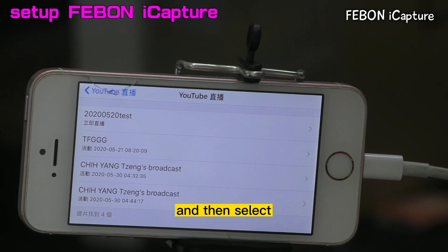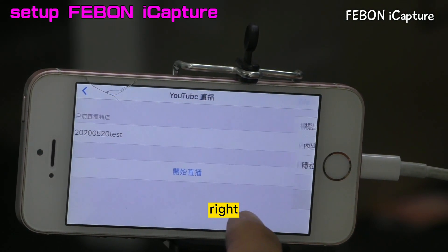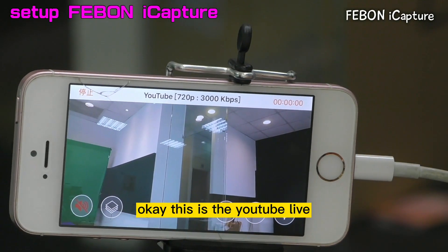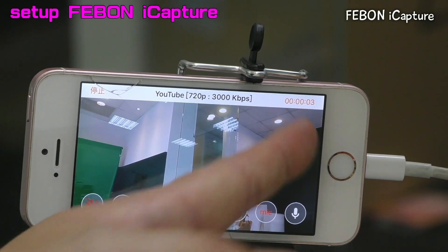And then select which one - this one, right, go. Okay, this is a YouTube Live. You can see YouTube Live, okay?